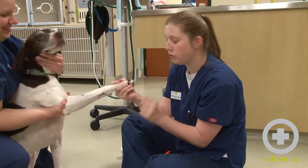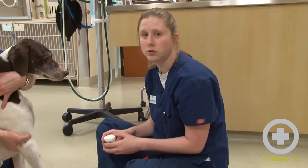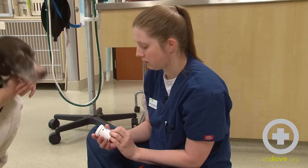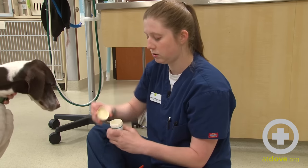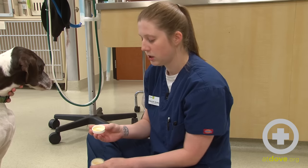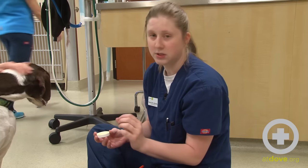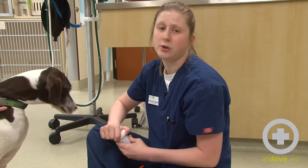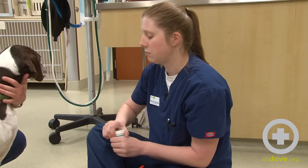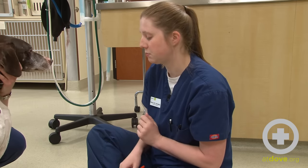If you do happen to cut the nail too short and you get blood, there are a couple of different options you can use for stopping the bleeding. One that most veterinary practices carry is Quick Stop — it's a styptic powder, basically little yellow-type granules. You can put it on some gauze or a Q-tip and press that up into the spot that's bleeding to help stop it. At home, you can also use unscented plain soap by scraping the nail on the soap, or cornstarch works as an alternative if you don't have this product available.